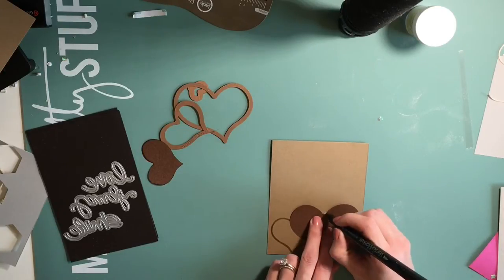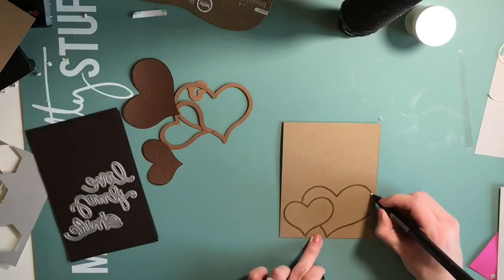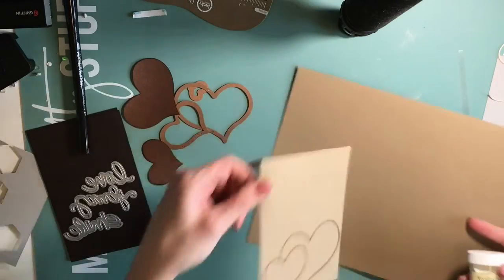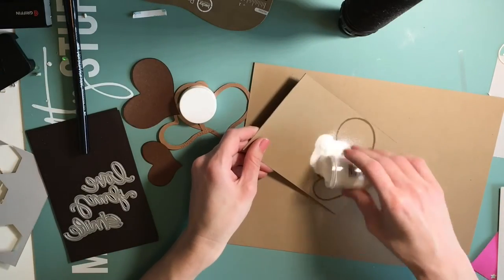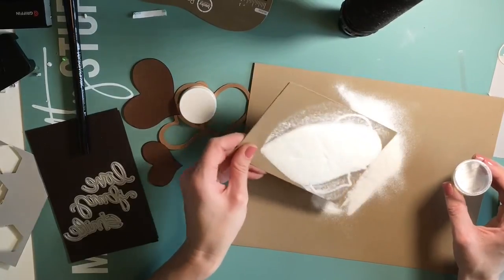I might need to just replenish my Versamark pen, but it's pretty much been like that always. So it's a great pen. I love using that for little things like this. So if you don't have a Versamark pen, get you one.